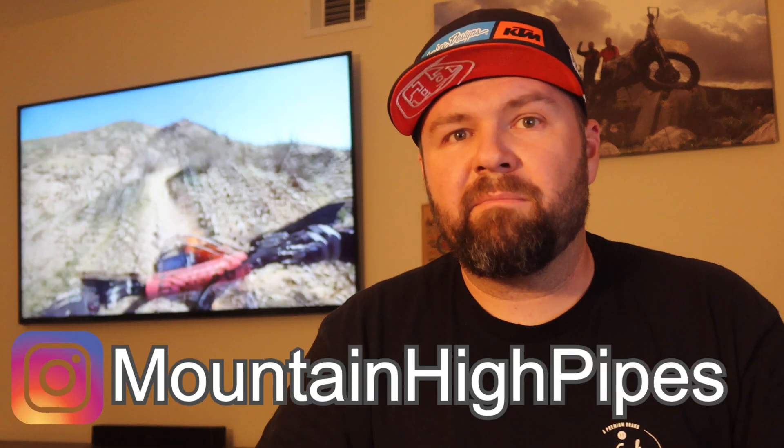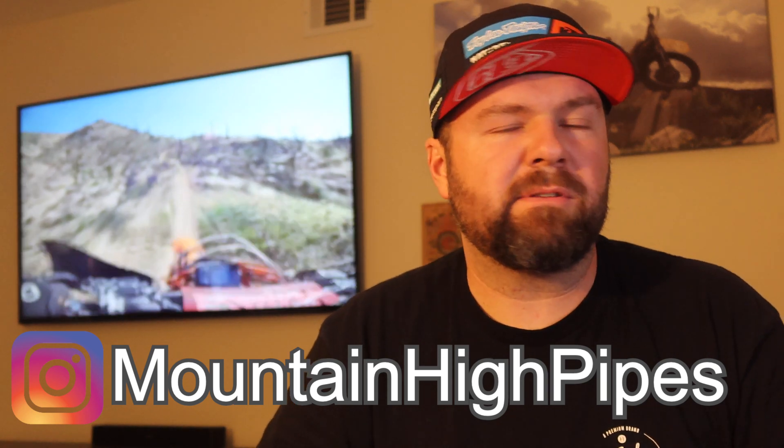Post up in the comments — do you want to try one of these pipes? Do you want us to get one first? Do you like the idea of what they're doing, or are you sticking with a standard pipe like FMF, Pro Circuit, SRT, whatever you run? Right now I'm pretty excited about Mountain High Pipes, so hop on their Instagram and give them a follow.